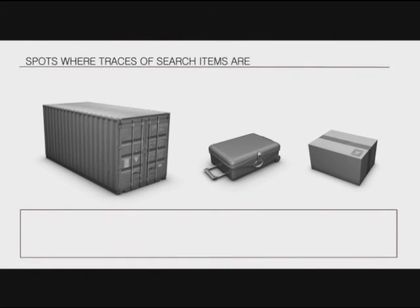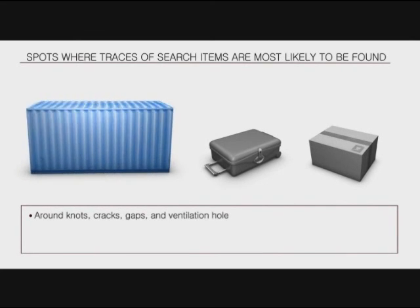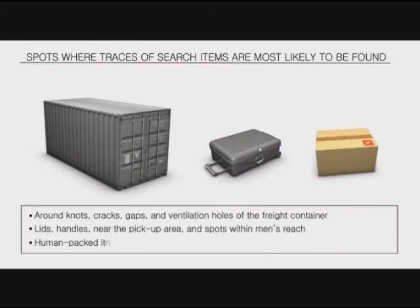Spots where traces of search items are most likely to be found in a freight container include knots, cracks, gaps, and ventilation holes, as well as lids, handles near the pickup area, and spots within human reach when items are packed.